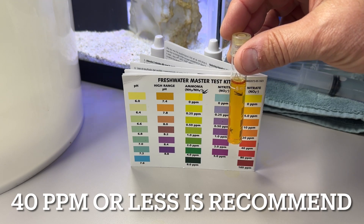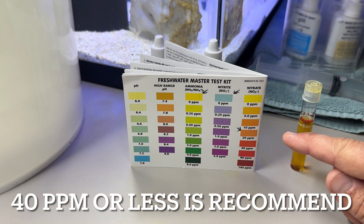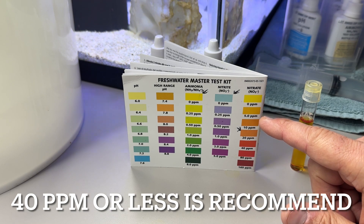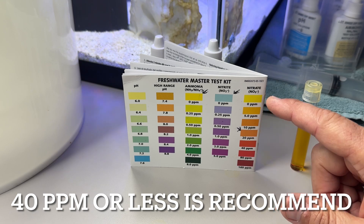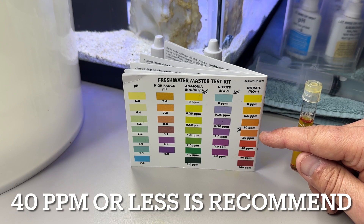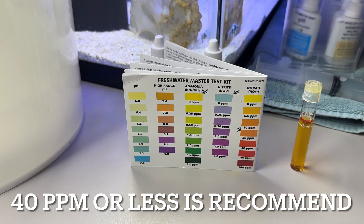If you look at this solution, it's clearly the second bar down in the orange — it's 5 parts per million. It's been in here a little longer so it's gotten a little darker, but it is 5 parts per million. The ultimate goal is to have zero nitrates, but if you have it at five to zero or even less than ten, you're doing well. Take corrective action if you get up to 20, 40, or above for sure. That's our nitrate test from the API water test kit — put your comments in the box below.